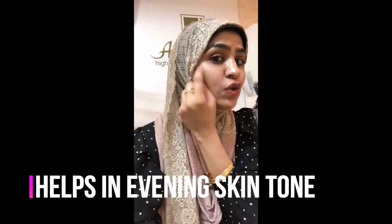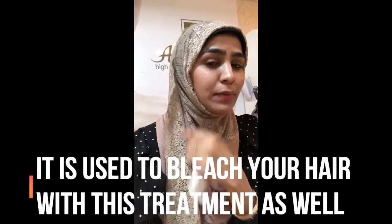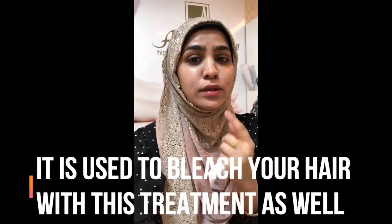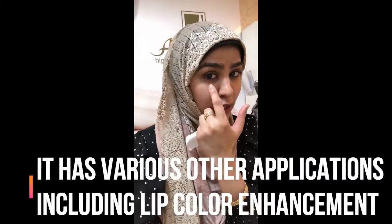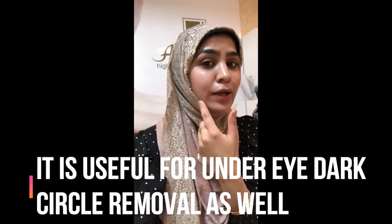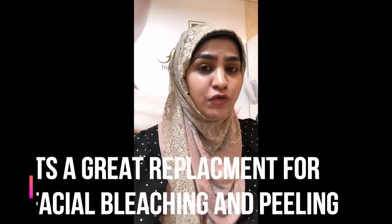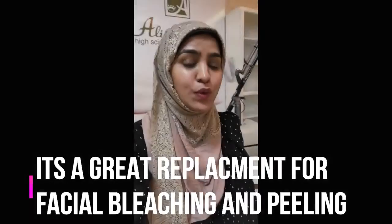You can also bleach your hair with this treatment. You can take care of melasma and pigmentation. You can pink your lips. You can take care of your under-eye dark circles and you can avoid bleach on your face — no need to use chemicals for bleaching.